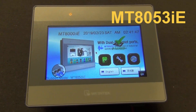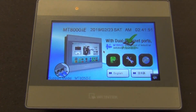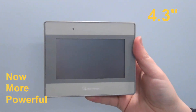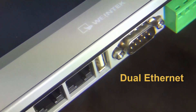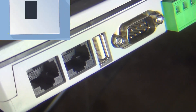Introducing our new MT80-53IE HMI. This 4.3 inch small and powerful touchscreen just got more powerful than ever. This new 4.3 inch HMI features dual ethernet and built-in EasyAccess 2.0 secure remote access.